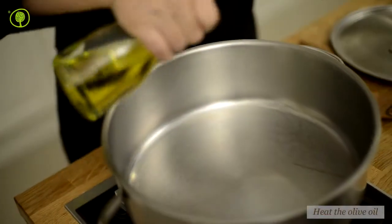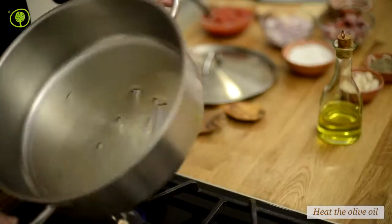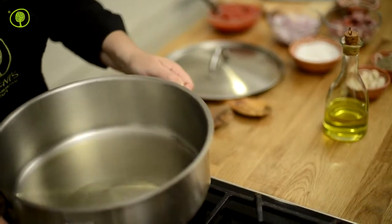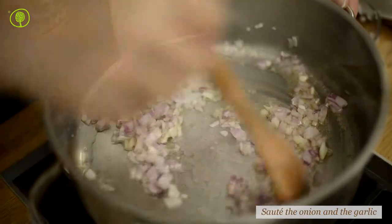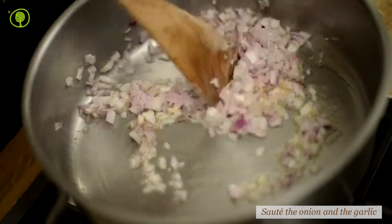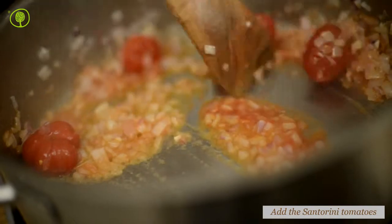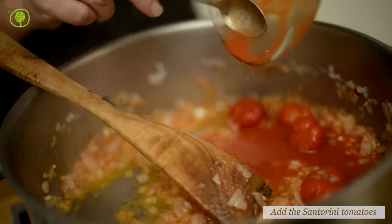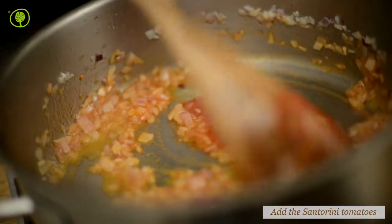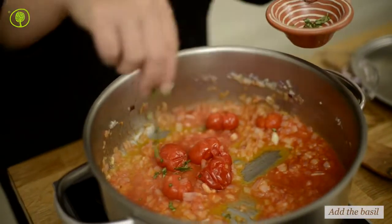Heat the olive oil in a saucepan and sauté the onion with the garlic. Add the Santorini tomatoes and finely chop the basil leaves.